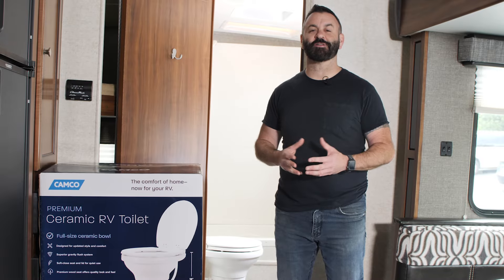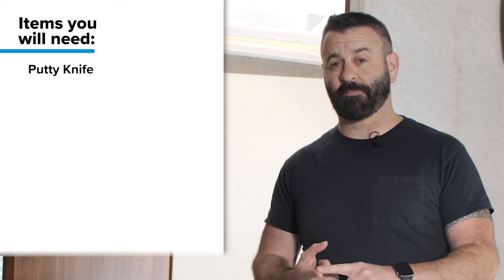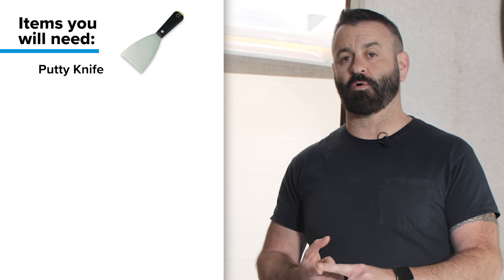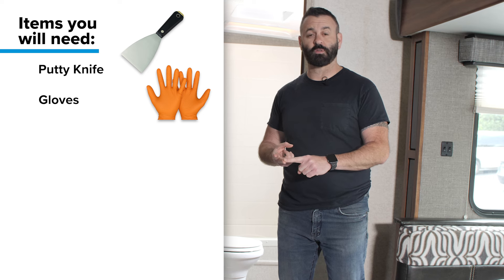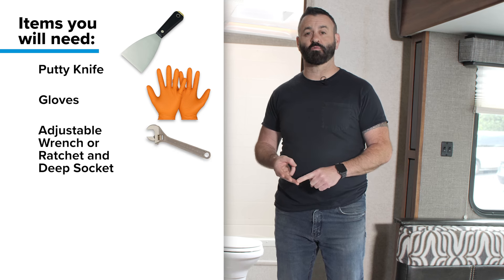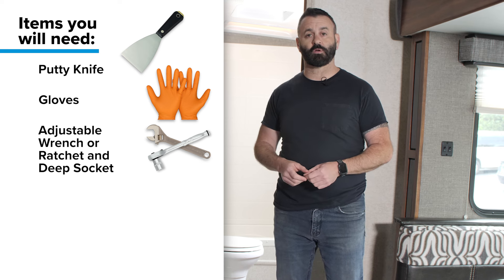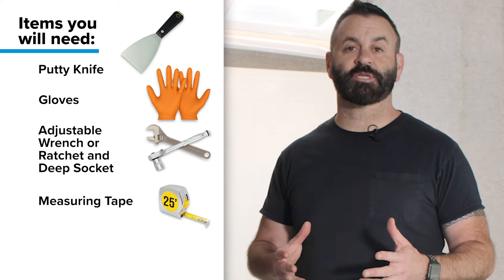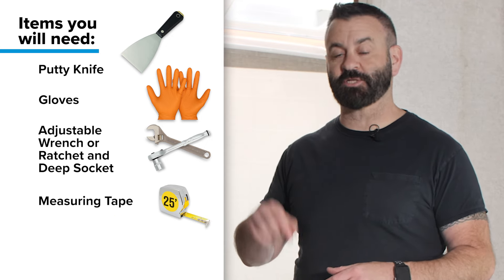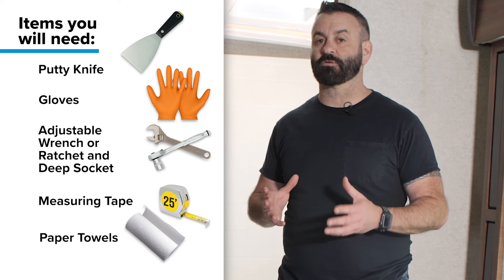Before we get started, you're going to need a couple extra things that are not included in the box when you purchase your toilet. You're probably going to need a putty knife to remove the old seal from the floor. You're going to need some gloves because we're dealing with toilet plumbing, an adjustable wrench or an appropriate socket to remove and install the toilet mounting bolts, a measuring tape, and some throwaway or paper towels to clean up any mess.